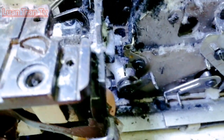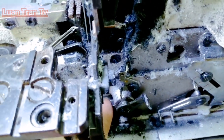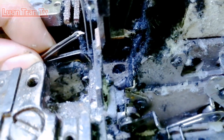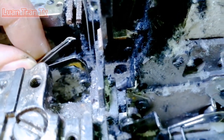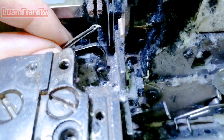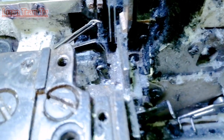Thường thì mình mở lỏng con ốc này ra, có thể xê dịch móc ra vào được. Mở lỏng con ốc đó ra, rồi mình lấy chừng 4 ly.